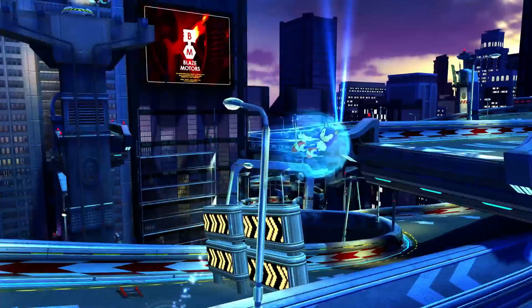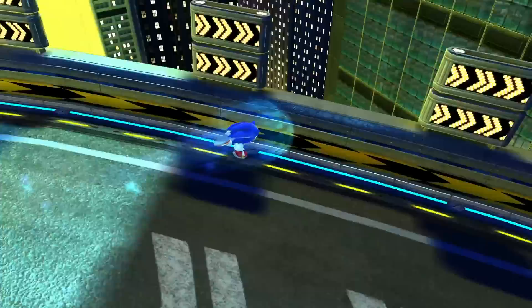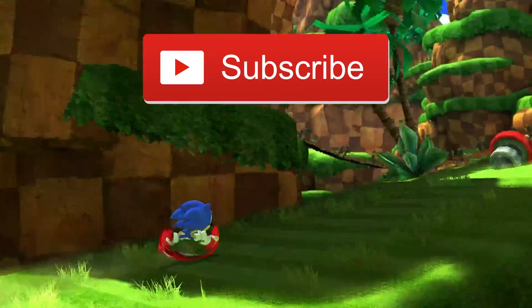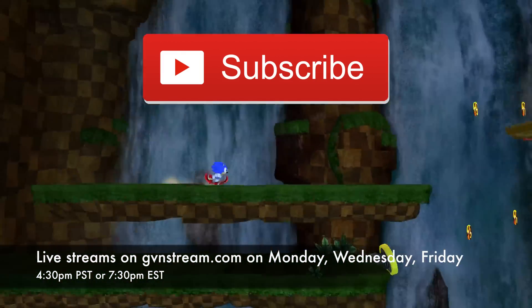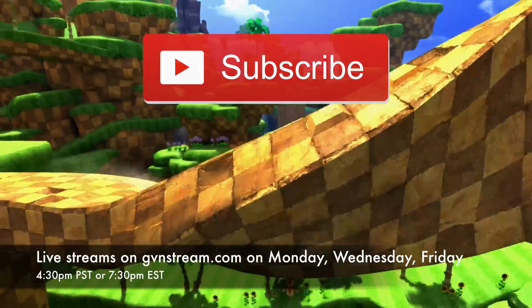I hope you found this tutorial useful. If you'd like to see other tutorials like this for other controllers, let me know with a like and a comment below. If you enjoy my content, consider subscribing to be notified whenever I release more videos. I also stream every Monday, Wednesday, and Friday at 4:30 PM Pacific Standard Time or 7:30 PM Eastern Standard Time on YouTube Gaming. Thank you all very much for watching, and I'll see you in the next one.